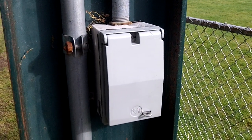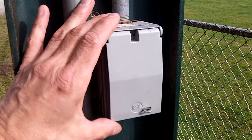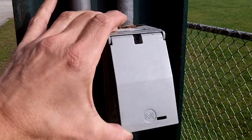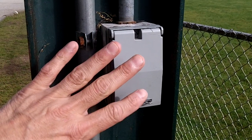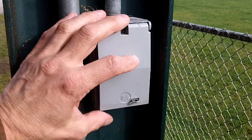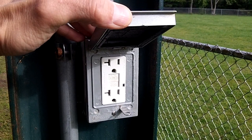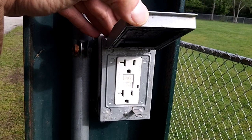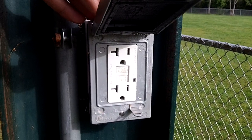Today I'm taking a look at this receptacle and cover. NEC section 406.9 requires this enclosure to be weatherproof, and it is when it's closed — but it needs to be weatherproof when there's a cord cap plugged into it. That's not the case here, as you'd have to leave the cover open, which would not keep the plug protected from the weather.